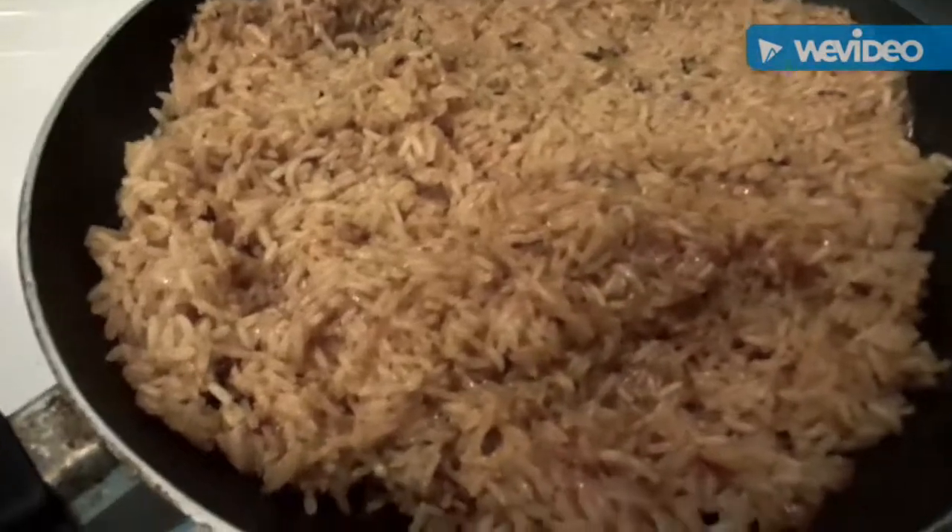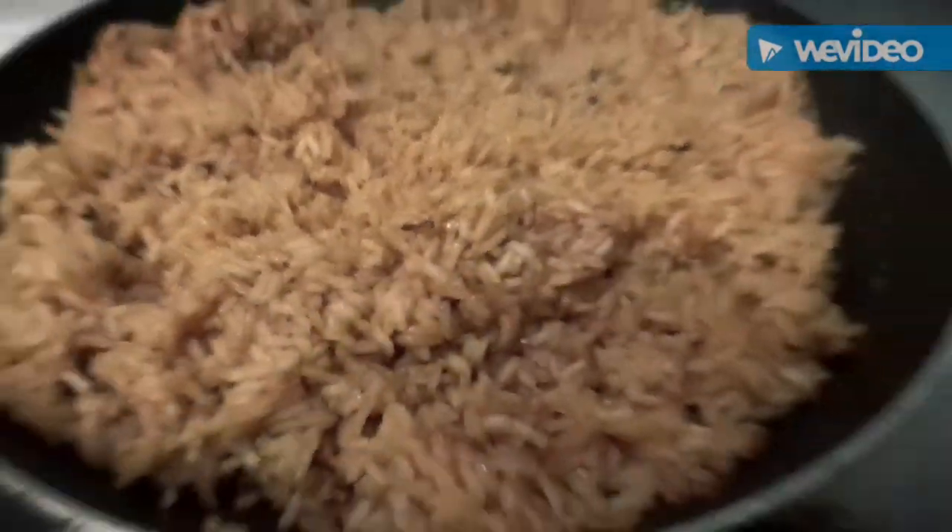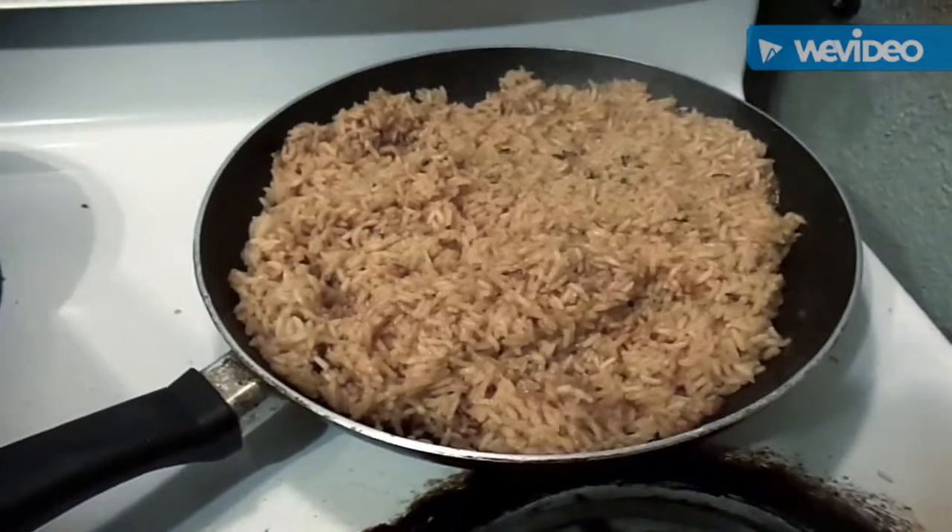The rice is done. Rice-a-roni — and that's how you make Spanish rice.